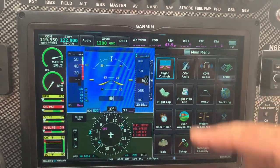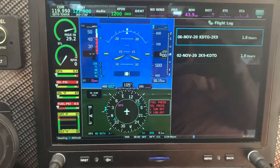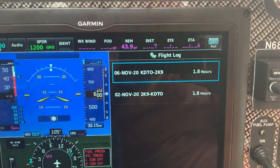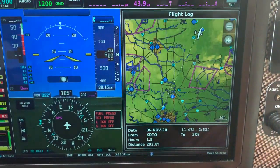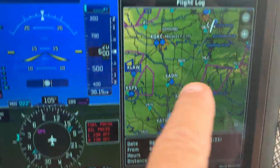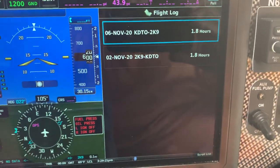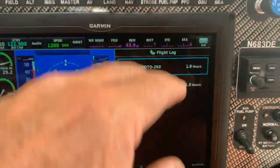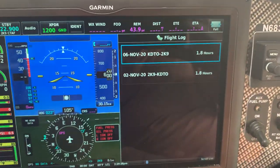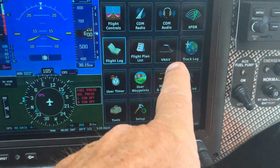Through the menu you can also access COM radio, transponder, and the flight log. The flight log records all your flights — I can see my last flight was 1.8 hours. Clicking on it gives you all the specifics about the flight and even shows your route. I use this as a quick logbook — every so often I take a picture of this screen and then update my written logbook at home.